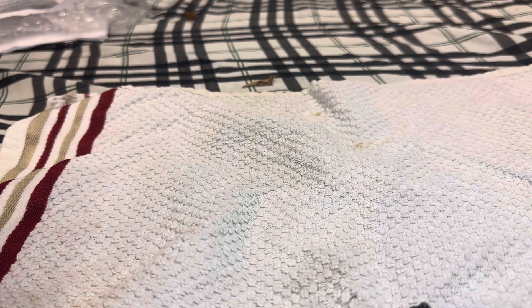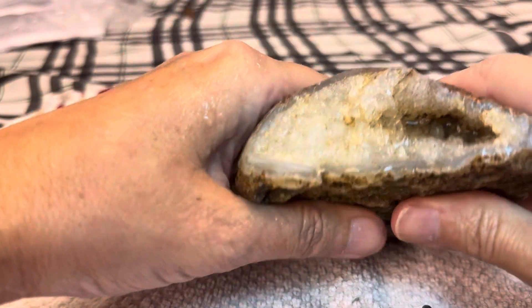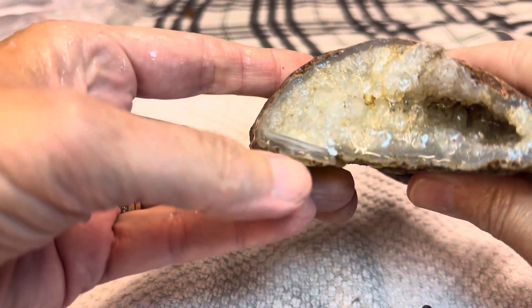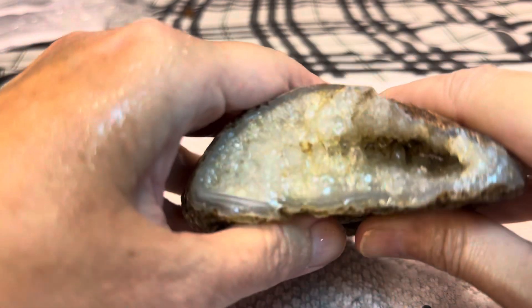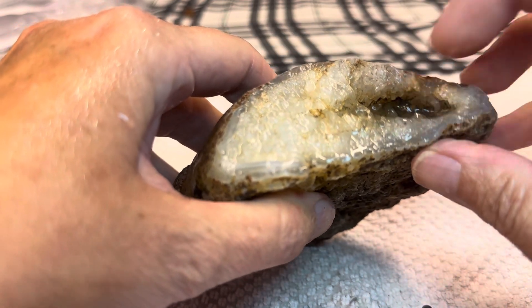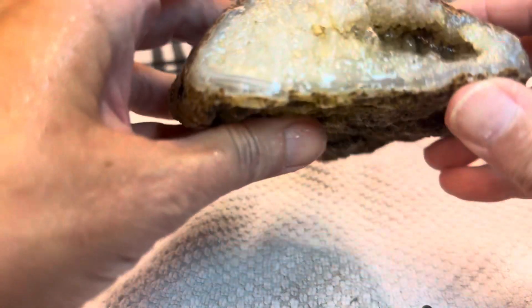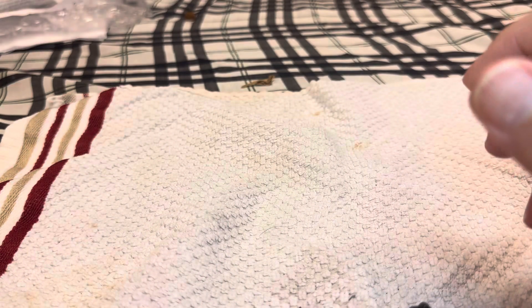And then the next one is a Beacon Hill Agate. Look at the banding right there — beautiful, and the crystals. I think I need to clean it to see what's down in there. That is beautiful. That will be pretty cut.